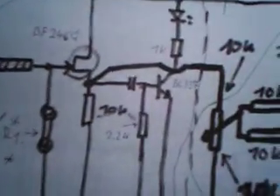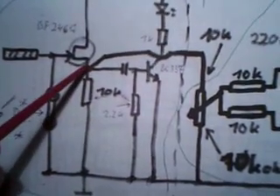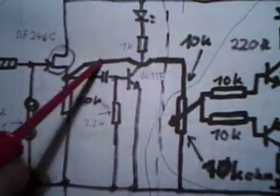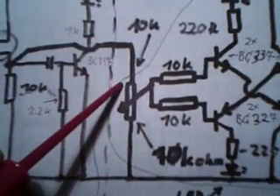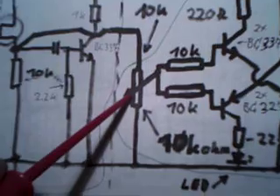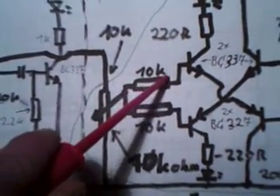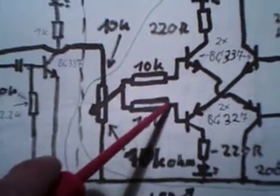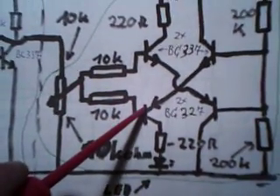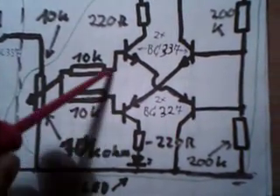This part of the circuit I showed in the other video. But this connection, this wire is new. It goes to the variable resistor of 10 kOhm, and here we got two other 10 kOhm resistors. One leads to a PNP and the other to the NPN transistor.